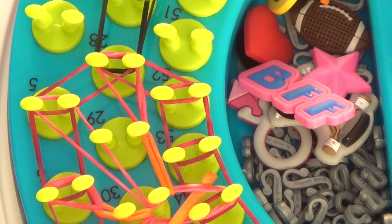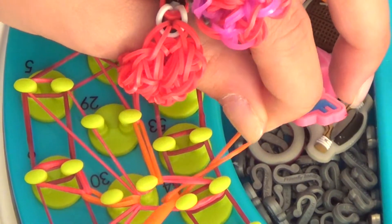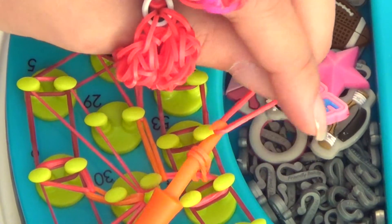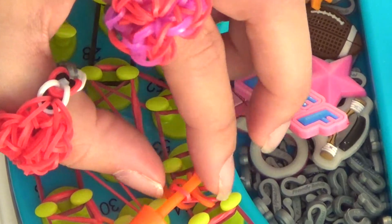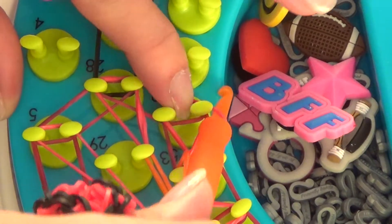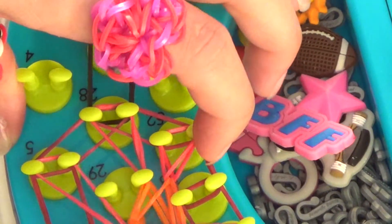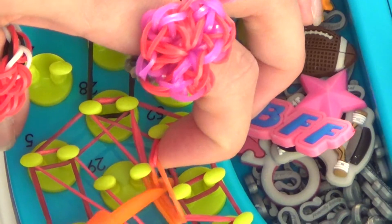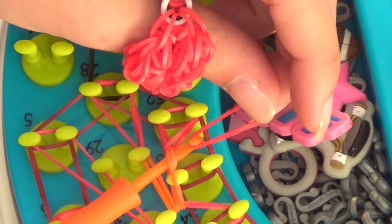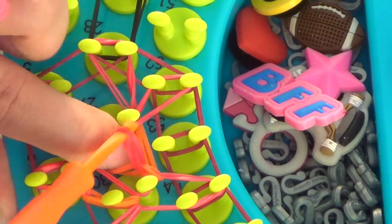Now we're going back to our triple loop — we're going to go for orange again. Attach, twist, and reattach. And then we're going to put this onto peg number 52. You can pull that down just a little bit. You want to insert into the orange you just put down, attach a red, twist, and reattach. And this goes right up here on peg 53.